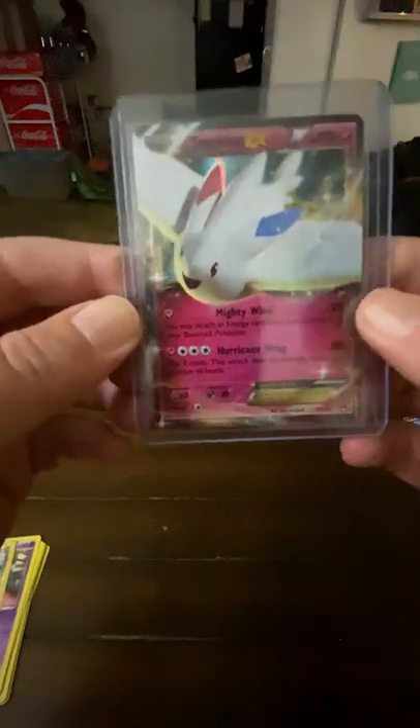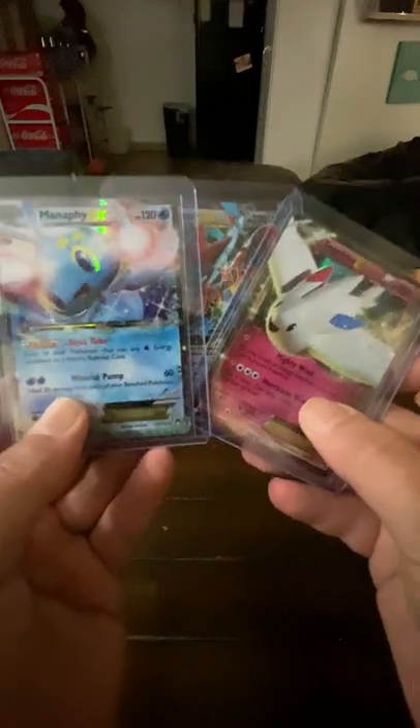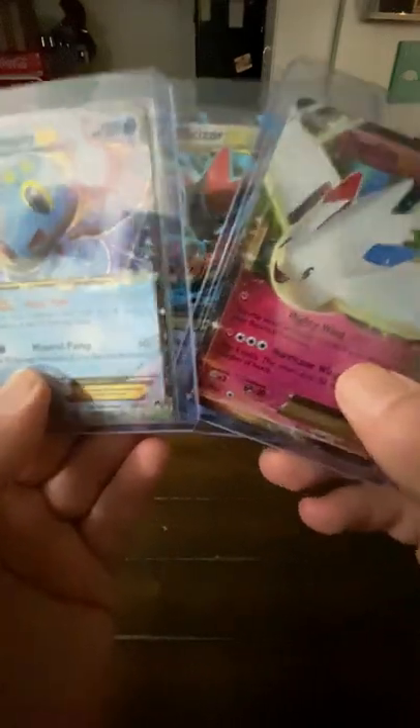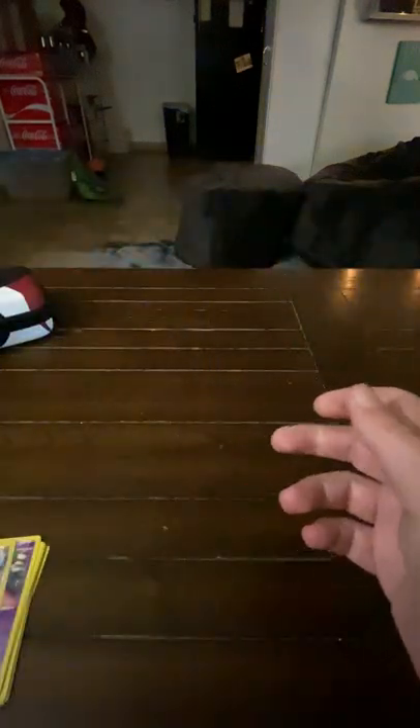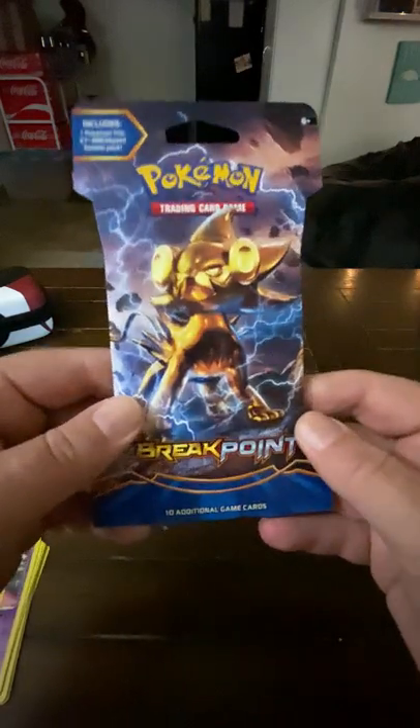Now we're at three out of four packs with these awesome EX cards. Three out of four — 75% success rate. I probably just jinxed it, but let's keep it going.